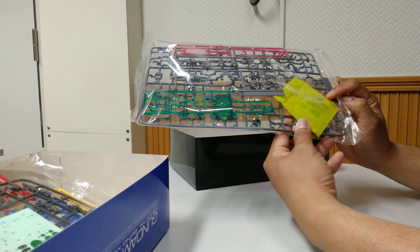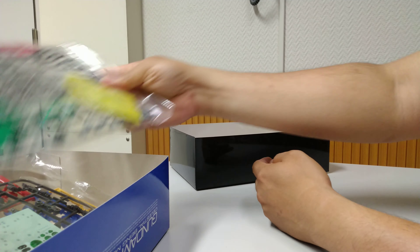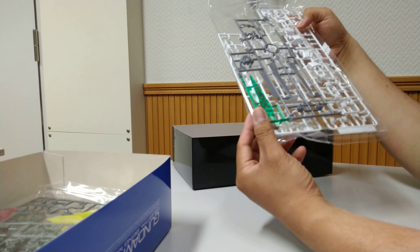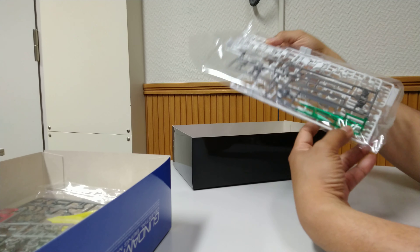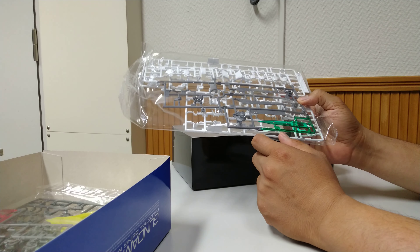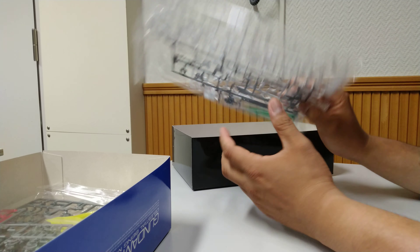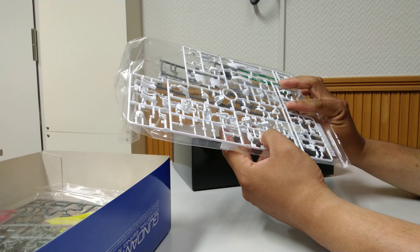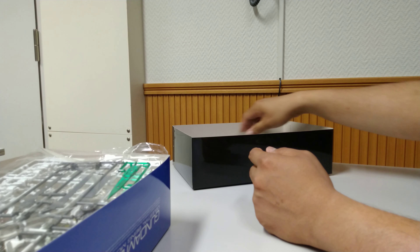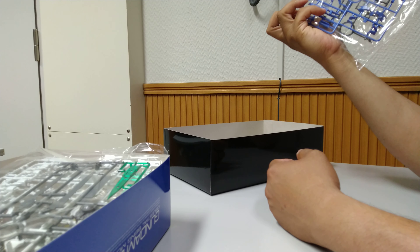This looks like the Exia cables. This one is from Gundam Exia Repair 2. And this is the GN Sword Kai — I think this is also from Gundam Exia Repair 2.